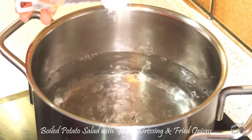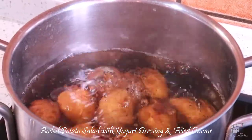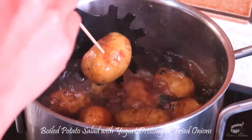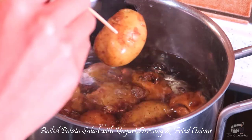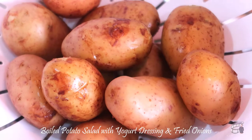Bring water to a boil over high heat and add a teaspoon of salt. Boil the potatoes over medium-low heat for about 15 to 20 minutes. Use a skewer, a fork, or a paring knife and poke the potato. If they're tender all the way through, the potatoes are done. Turn off the heat, drain, and let the potatoes cool.